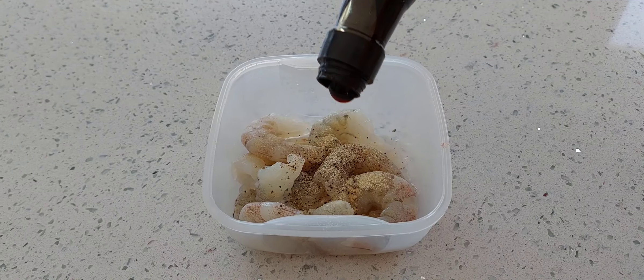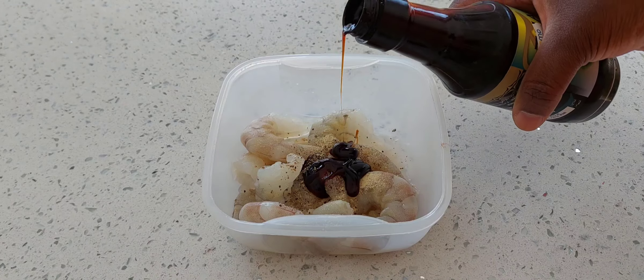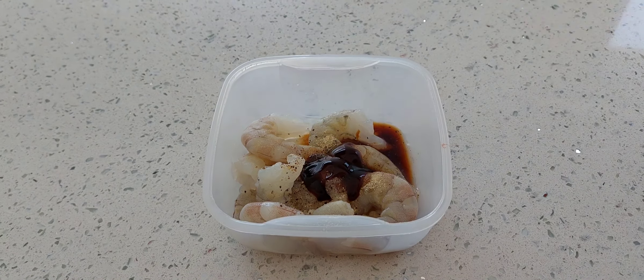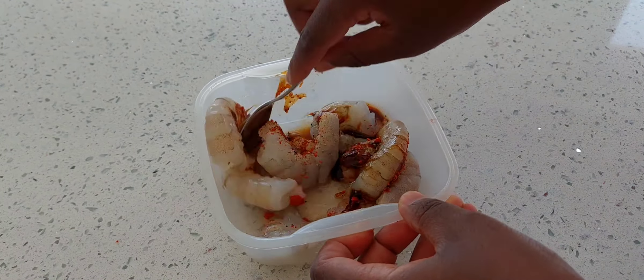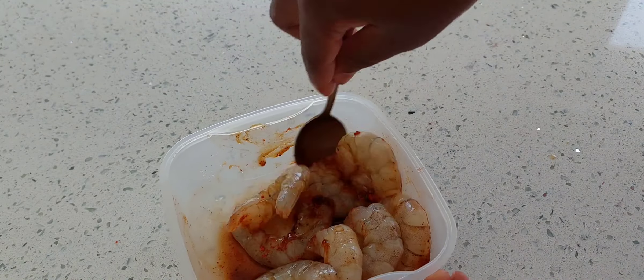Today I'm going to cook pasta and shrimps. Let us first season the shrimps — white sauce, black pepper, salt, light soya sauce, plus paprika. Mix them very well. I'm going to leave them for 30 minutes.